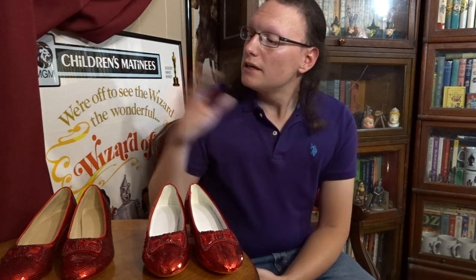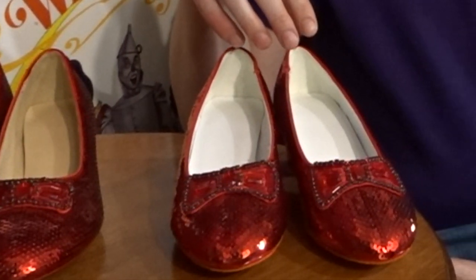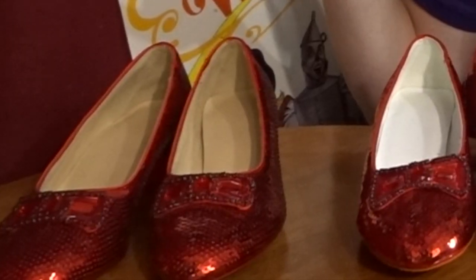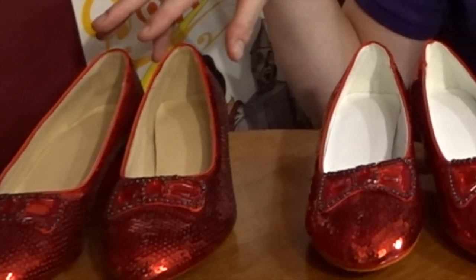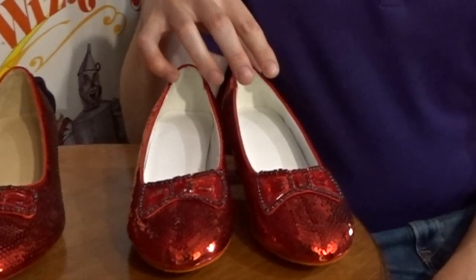For this comparison, we will be looking at two pairs of ruby slippers. We have the replicas made by Icon Design Studio and the new pair just released this month from Paragon FX Group. For the sake of clarity, we will be referring to the Icon Design Studio pair as Pair A and the new pair as Pair B. To start off, let's look at first impressions of both pairs side by side.